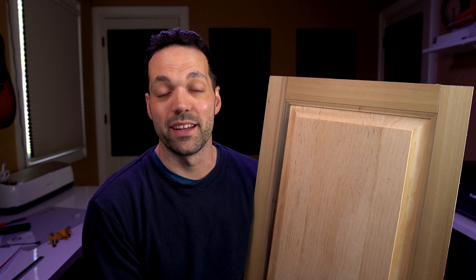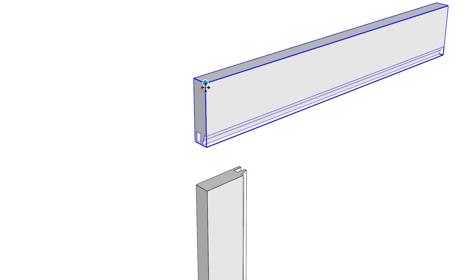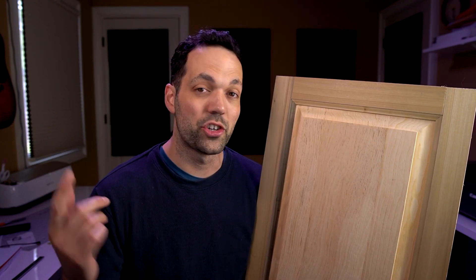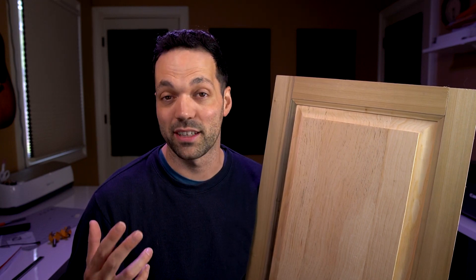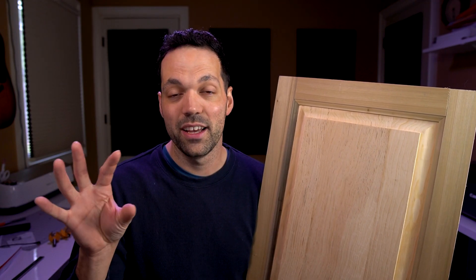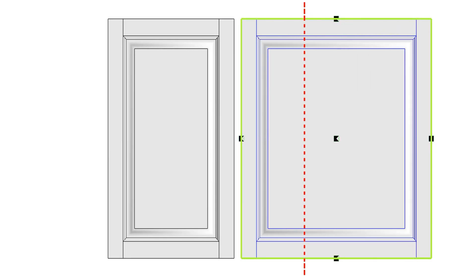Hey, I'm Matt from MasterSketchUp.com and in this video I'm going to show you how to create raised panel doors in SketchUp. We're going to cover how to trim solid components against each other using solid tools, or if you're using a free version of SketchUp, how to do the same thing using intersect faces. We're also going to look at how to soften edges quickly and a one-click trick for shading faces in your model. At the end of the video, I'm going to share a free extension you can use to scale components without losing the proportions of your stiles and rails. Let's get started.